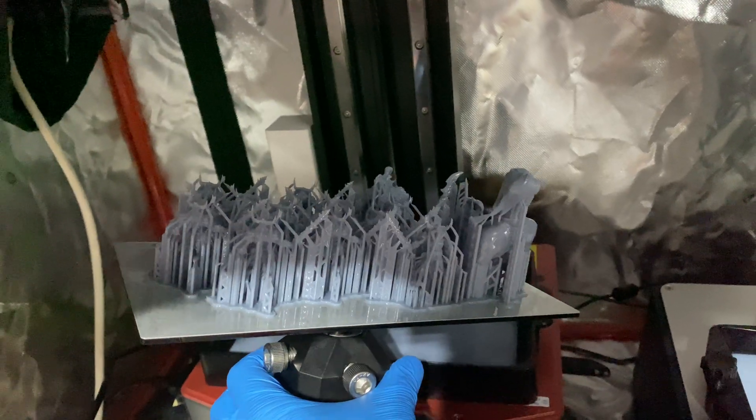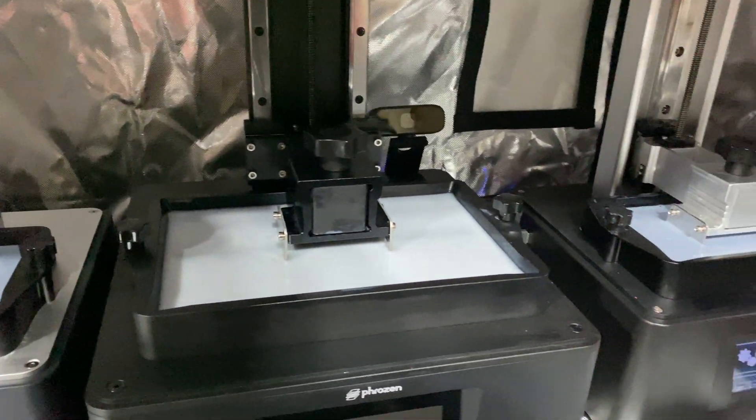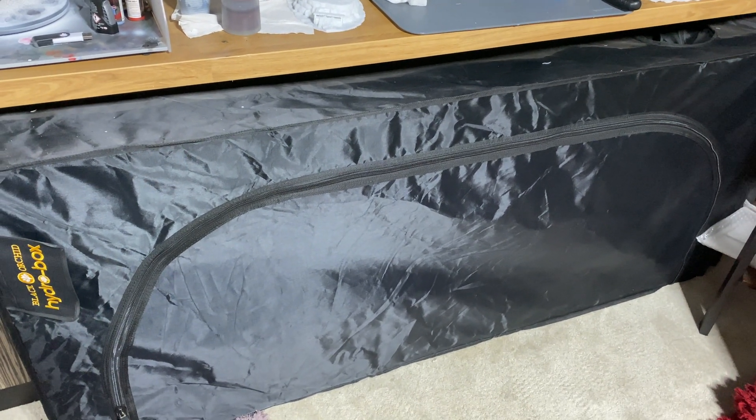Now this isn't going to be a magic bullet that solves all of your problems, and I understand that a lot of people won't necessarily have the space or the desire to have something like this in their house. However, in my opinion it definitely beats having those fumes potentially escaping, having UV light hitting your printers, and just getting that resin mess all over the place. So the thing that I picked up was this grow tent.